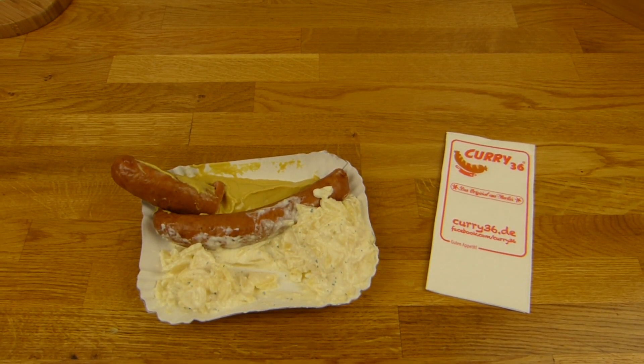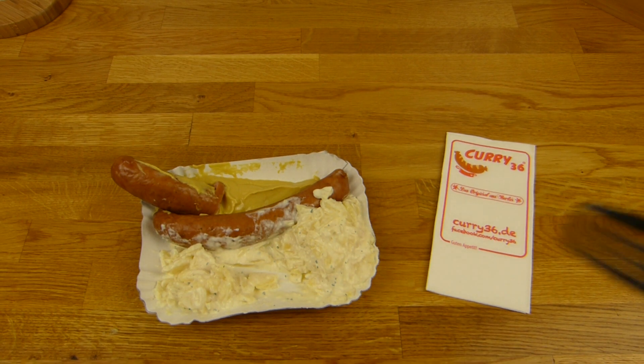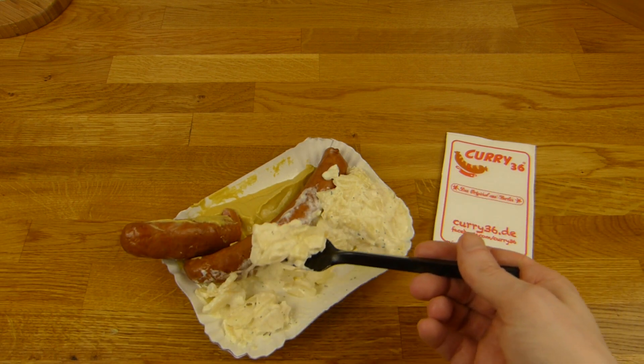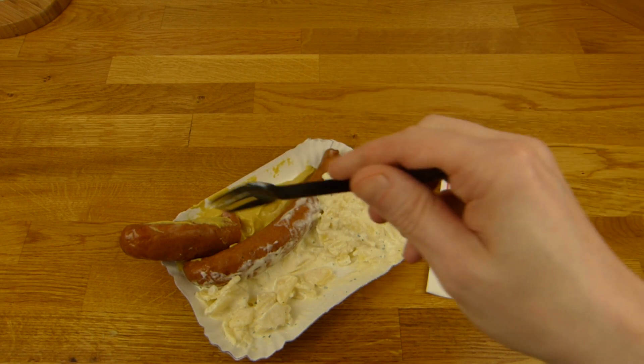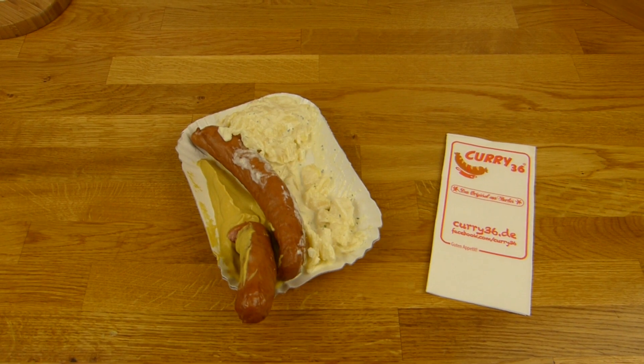Most of the German fast food snacks I think is sausage based. Not all of them, but a lot. Different sausages — bockwurst, knacker, currywurst, bratwurst, everything. And I would pick knacker. Knacker is nice.